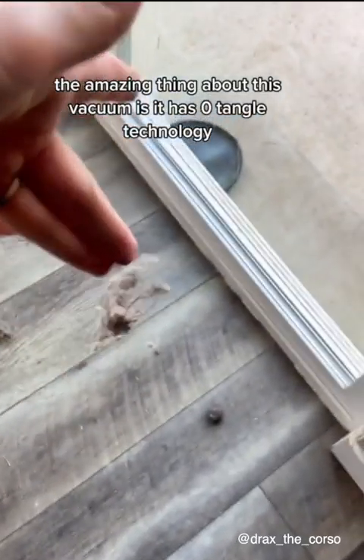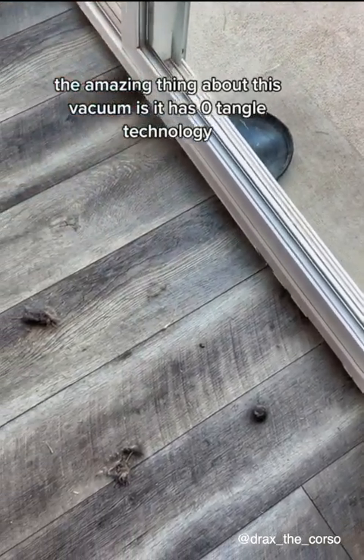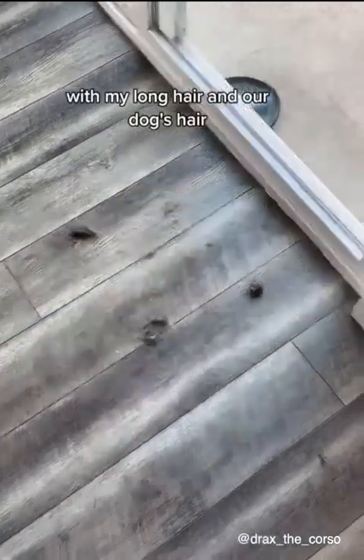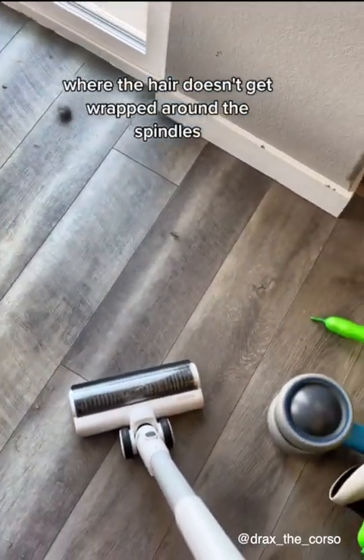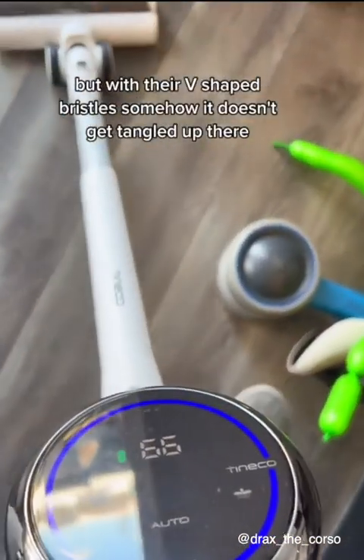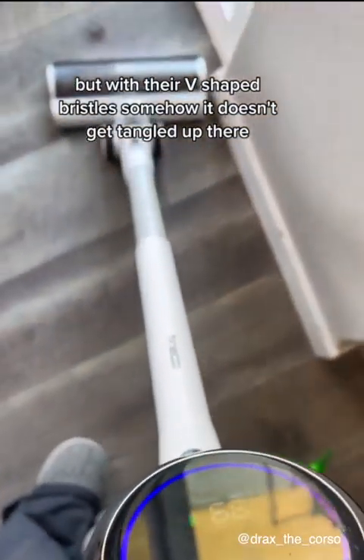The amazing thing about this vacuum is it has zero tangle technology. With my long hair and our dog's hair, it's always been a challenge to find a vacuum where the hair doesn't get wrapped around the spindles. With these V-shaped bristles, somehow it doesn't get tangled up there.